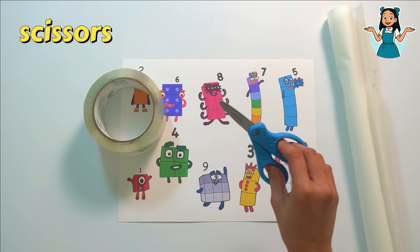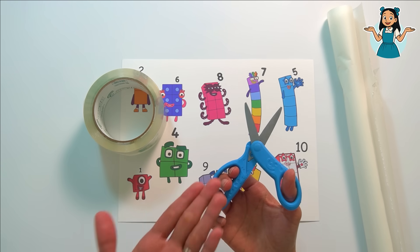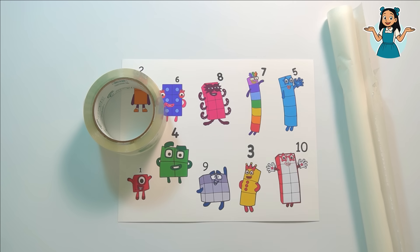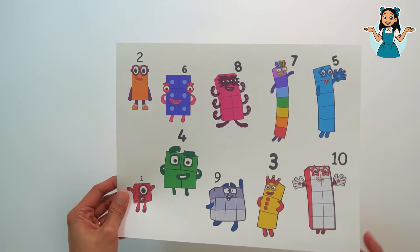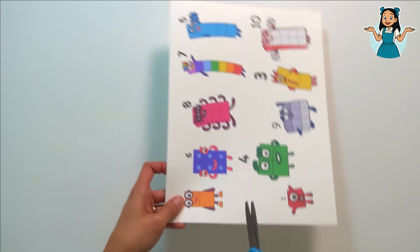And scissors. We need our grown-up's help to use scissors — scissors are sharp, so we need to be careful using them. I'm so excited, let's start! First we need to cut our number block friends. I'll use my scissors and I'll be careful.